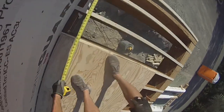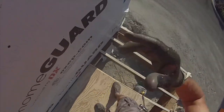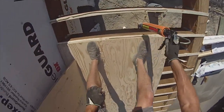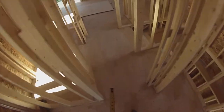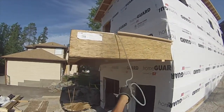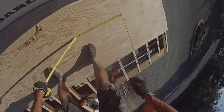So this end piece is going to be 36 and 3 quarters. I'm going to add 2 and an eighth — 37 and 7 eighths. Next piece is 50 and a half. It should mark out the joists. It's a little hard to find them sometimes if you're guessing.